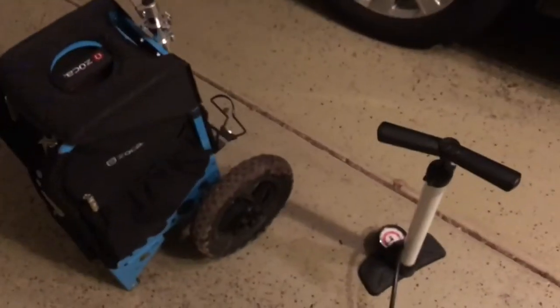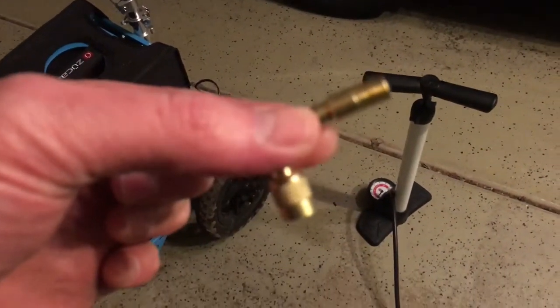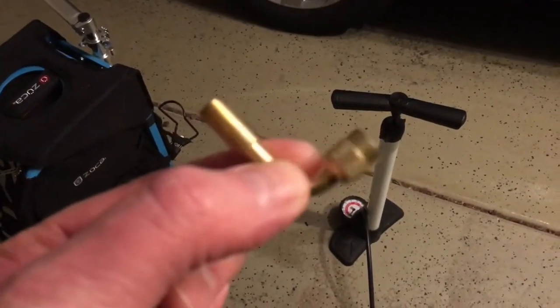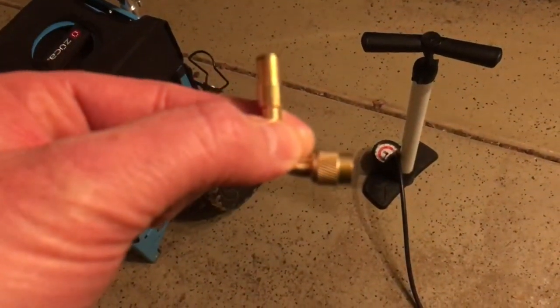So finally I went on eBay and I found this. This is like a 90 degree valve, and with this you just attach it and you're able to inflate your tires.